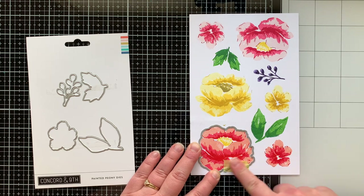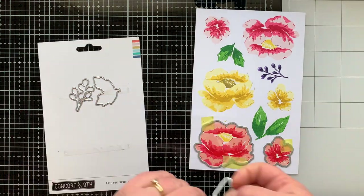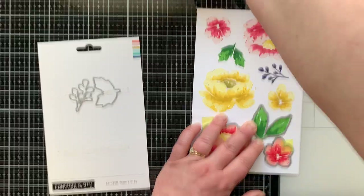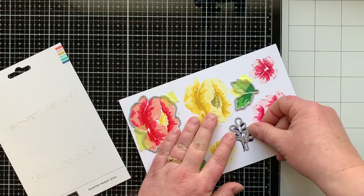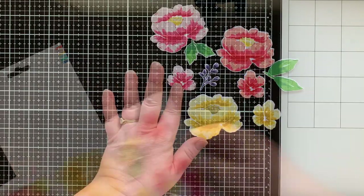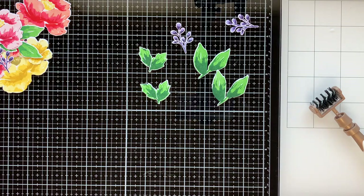There are all my images stamped out and I'm going to die cut these. There is a die for every image in this set, but no dies for the sentiments. They all die cut pretty close to the outline with just a little white border. One thing I love: this die set comes already snipped apart — there are no metal pieces to cut off. I felt like I needed a few more leaves, so I stamped two more of each leaf and the purple spray of flowers.